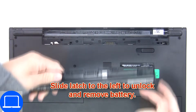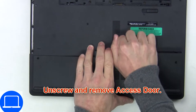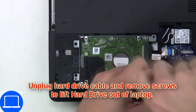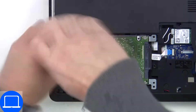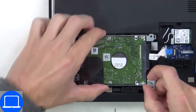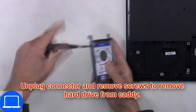Slide open the locking mechanism and remove the battery. Unscrew then remove the access door. Unscrew and disconnect the hard drive, then disconnect the hard drive adapter. Now unscrew and remove the caddy.